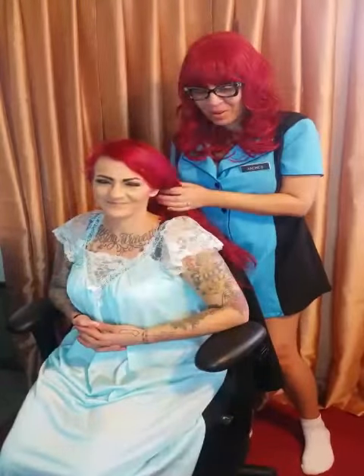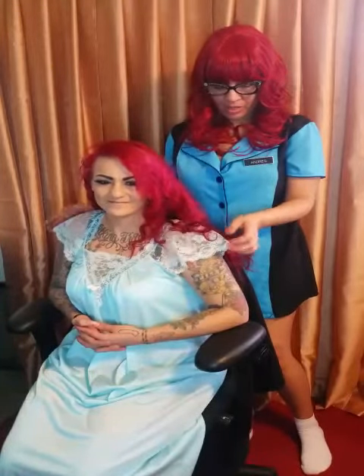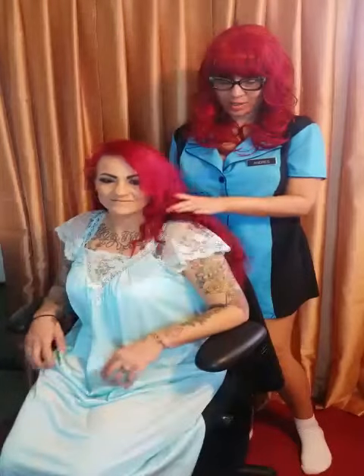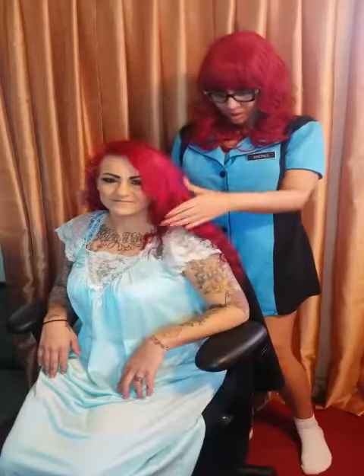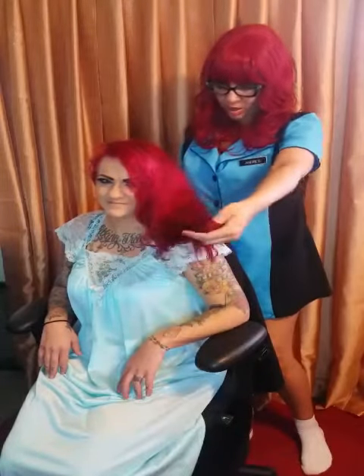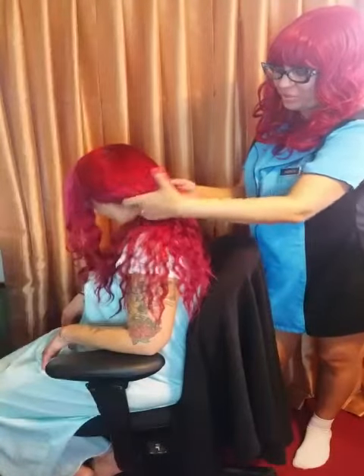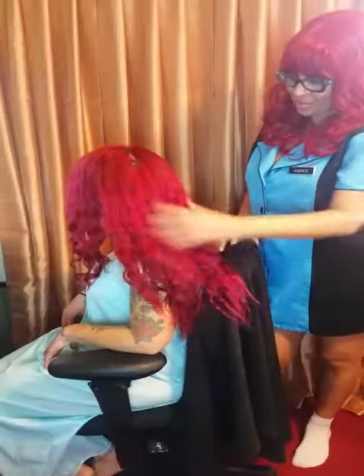I didn't do it on purpose, but it just works out. I love what I have her in — this is a vintage nightgown, and I think it's going to go right with her hair. She's got a lot of hair. I'm hopeful. I'm excited. It's long, as you can see. She's got long hair, and she's got it shaved under here, which helps me, because I just cannot imagine.